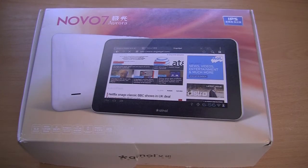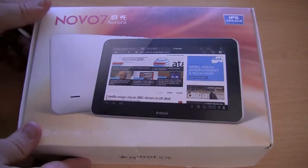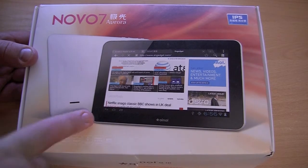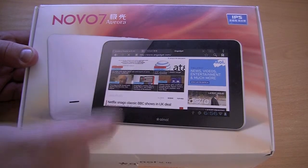Hey guys, in this video I will be unboxing the Novo 7 Aura — or Aura, however you pronounce it. Let's take a look at the box. On the front of the box we have a picture of the tablet, which is accessing the Engadget website, funnily enough.